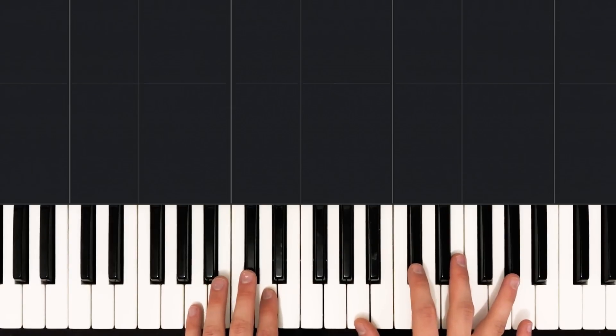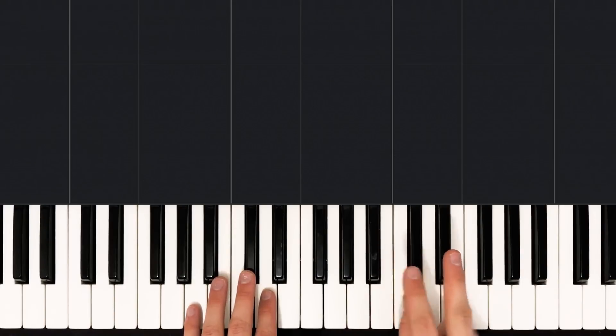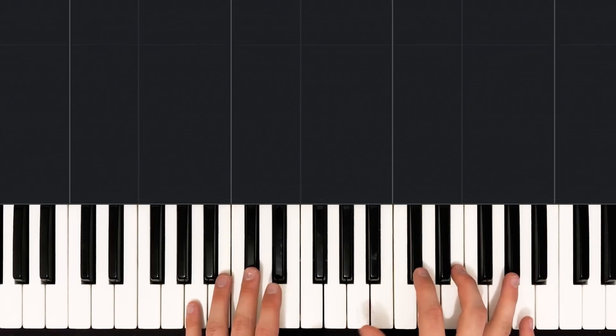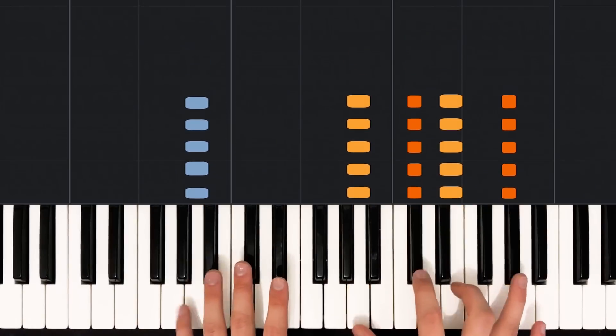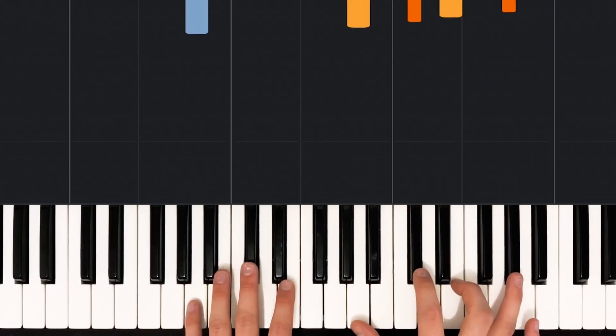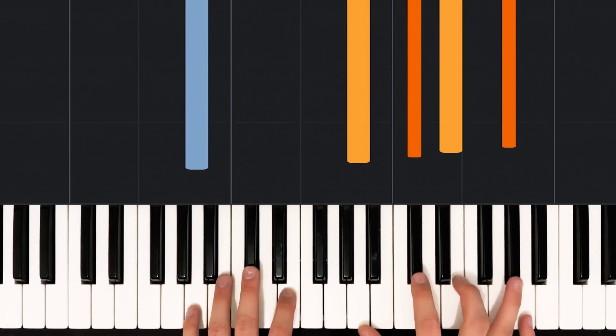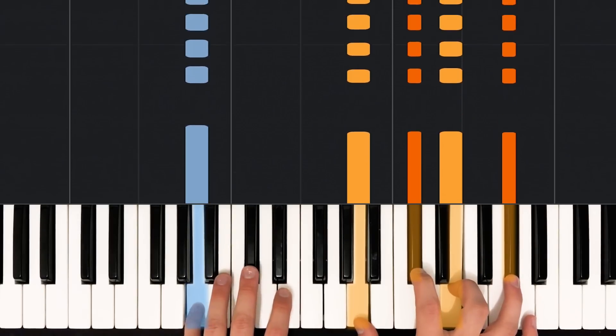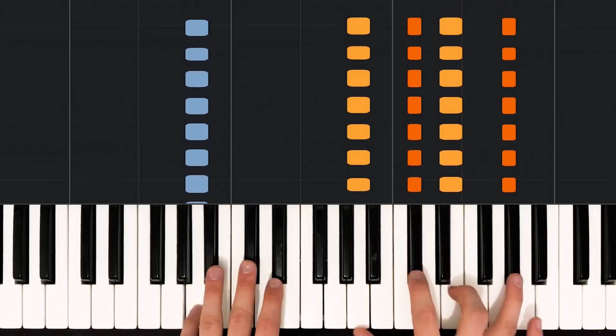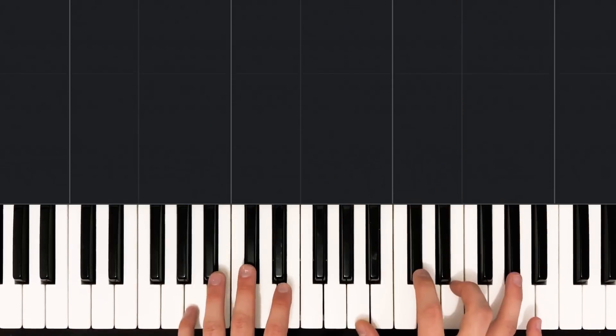An eighth note goes one step further, getting two hits to a beat. So if I was counting one, two, three, four, eighth notes would sound like this: one, two, three, four. We count those by subdividing: one and two and three and four and. So our eighth notes would match up like this: one and two and three and four and.